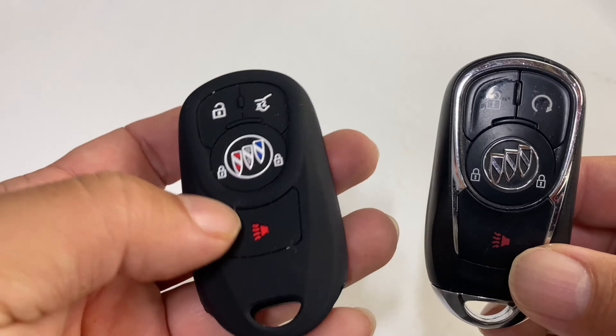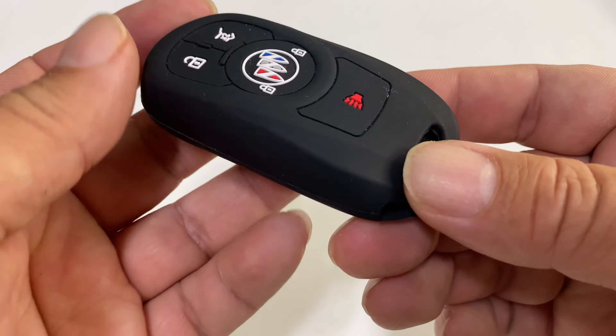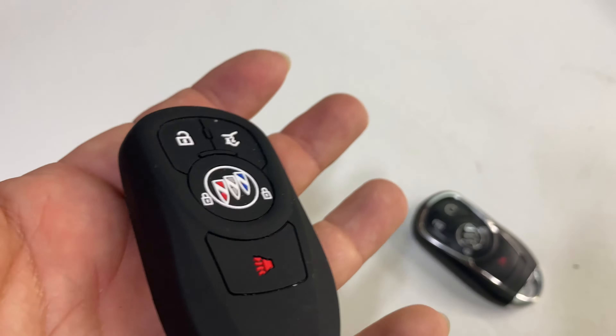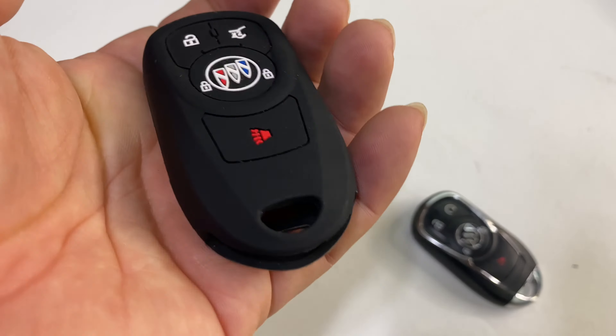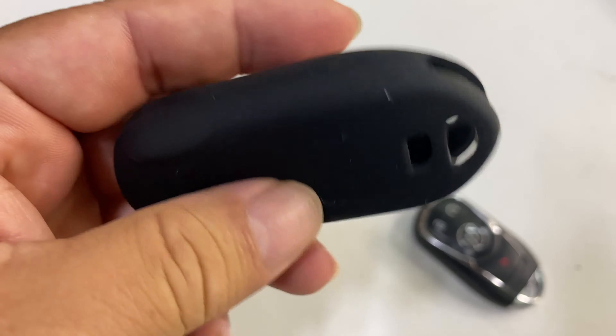This is my favorite Buick key fob cover. What's happening, Panda Nation — Peter von Panda here. I have a Buick and this is a remote, and this little silicone cover is my favorite. Let me show you why. When I ordered it I thought it looked a little plain, a little rubbery, and I thought that's not fancy enough — I want to dress up my key fob. But I have learned to really like this. I think this is all TPU or silicone.